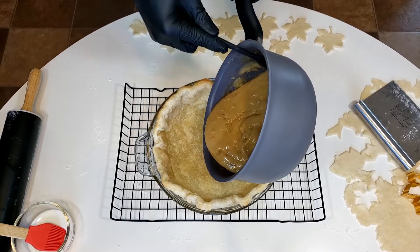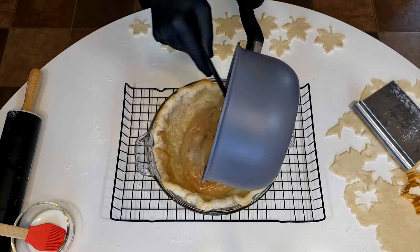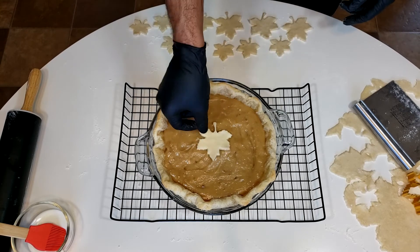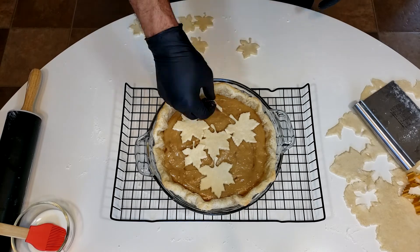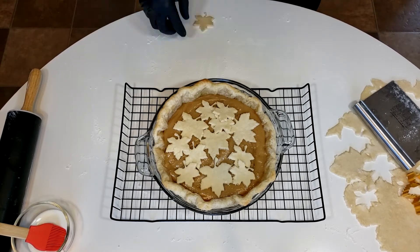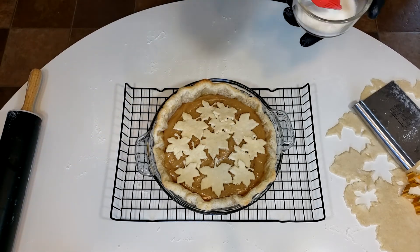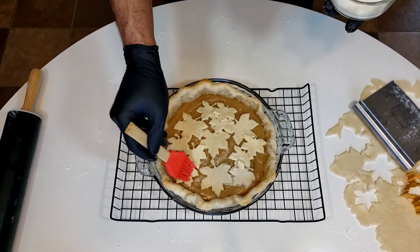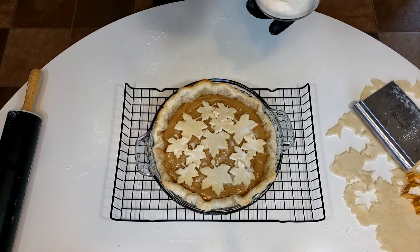Now you can pour the mixture into the prepared pie crust. If you followed my previous video, you have an additional pie crust to either add a top or create your own design. I'm also going to add a quick milk wash onto the pie crust that's exposed. What that'll do is it'll help it brown quicker in the oven. This is an optional step — you'll notice it will brown the pie a lot more than if you just left it without the wash.